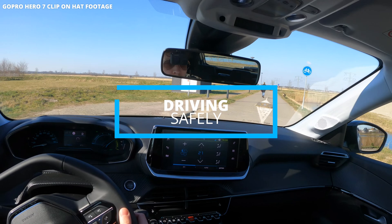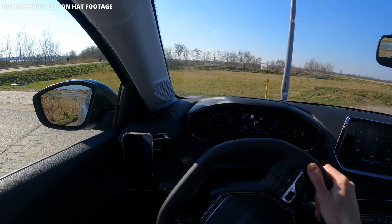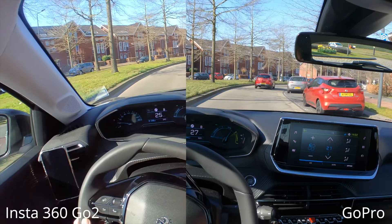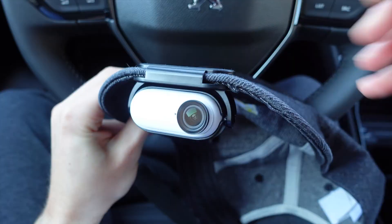then you should probably look into the Insta360 Go 2. I did a whole video on it and yes, it has its flaws, but it's also just the easiest way to do it without obstructing your view.